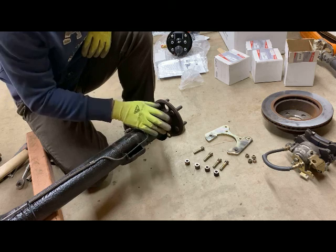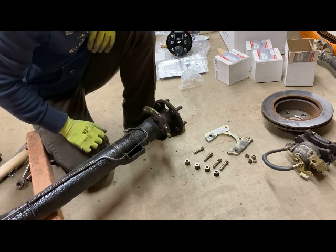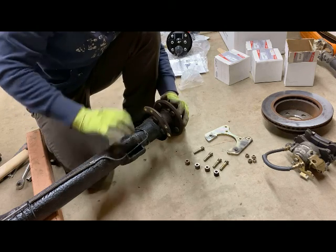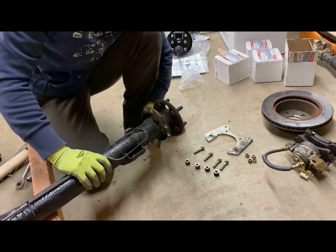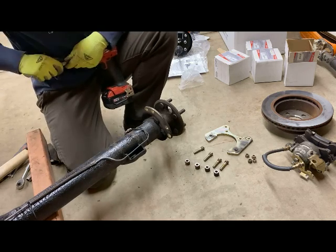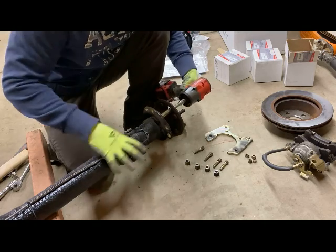Next, what we need to do is get this last plate off here. In order to take this off, we're going to have to pull the axle out from the side, and to do that we're going to have to rotate over — there's a hole that we're going to have to be able to hit to reach each one of these four bolts holding the axle shaft into the axle housing.